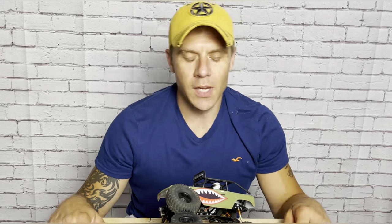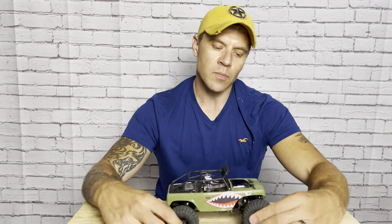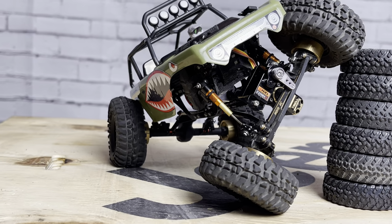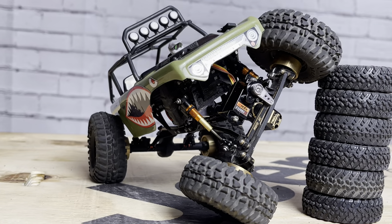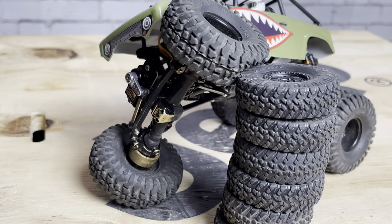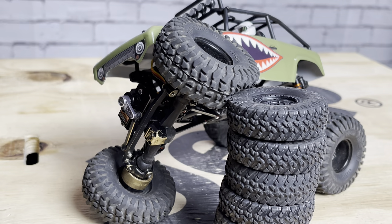What's up everyone, Adam here from Cape Crawlers, and this is the SCX24 Deadbolt build. Today we're going to talk about the Deadbolt — the newest addition to our 1/24 fleet. The story behind it is interesting because I bought it used off Facebook Marketplace. I wasn't really in the market for a Deadbolt; I've always been a Jeep guy. I came across it because I was really looking for a platform to strip down for parts and build a rock bouncer out of it.